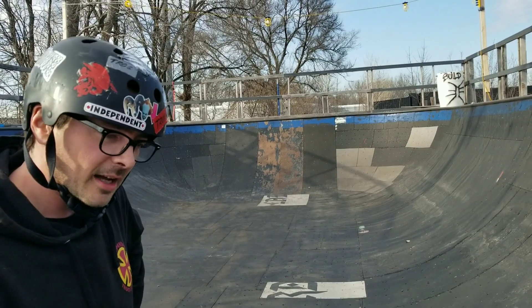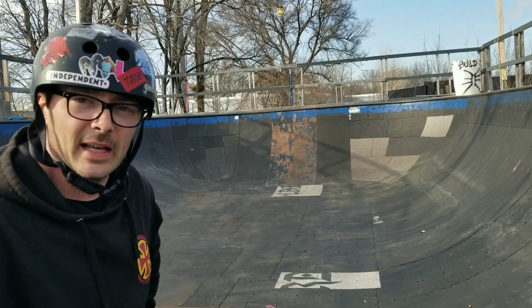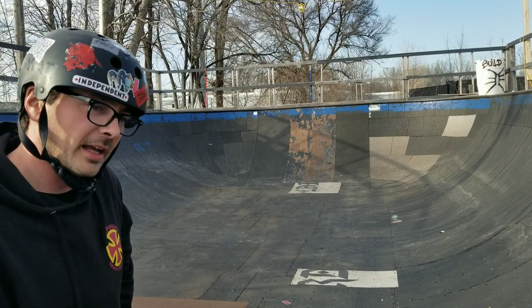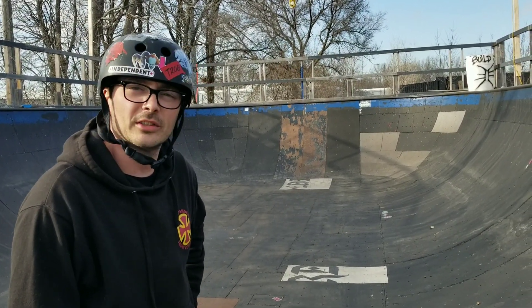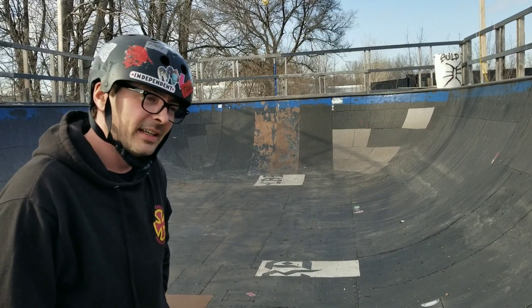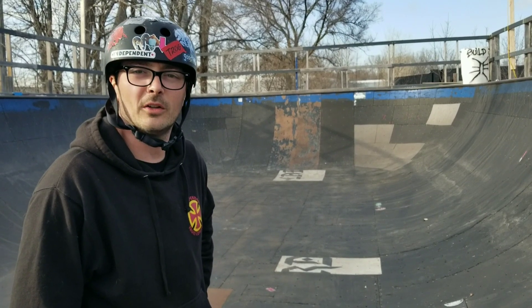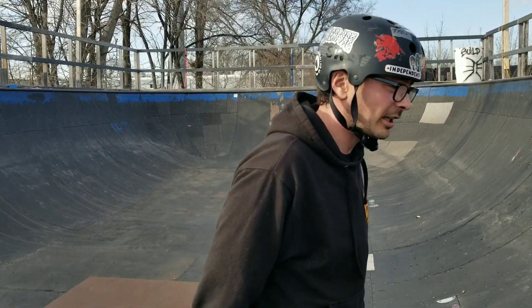If you guys like this channel, make sure you subscribe and tell a friend about it. My question for your comments today: what other tricks would you like to see that are backside in intermediate ramp riding? Leave a comment below, tell a friend, and share skateboarding with everybody. I know in some places around the world skateboarding just isn't that cool — it's more of a secret code. We all know the world's slowly ending, so let's all start skateboarding, love life, enjoy our time here, and ramp it down. Till next time!